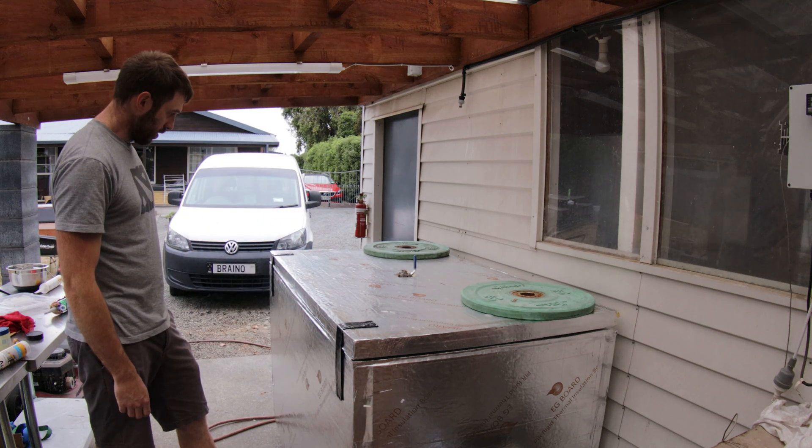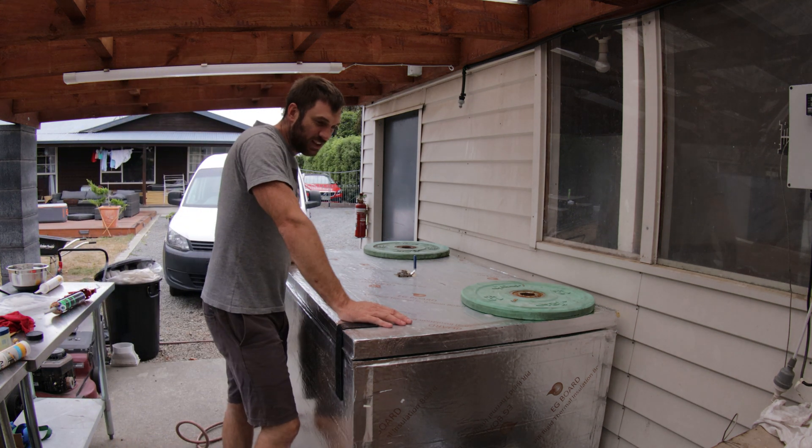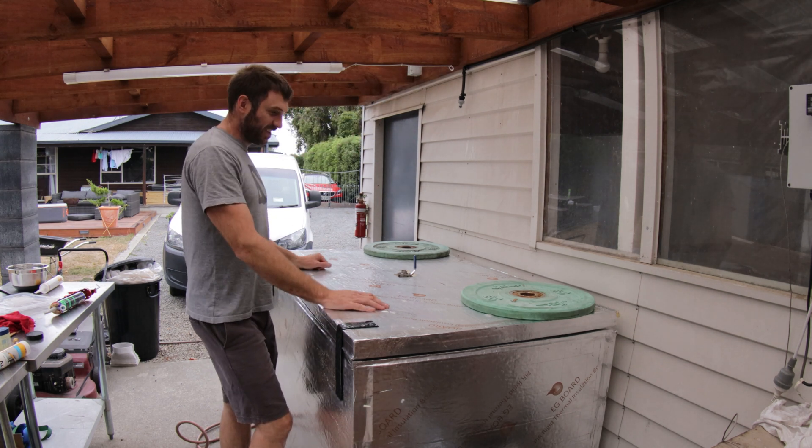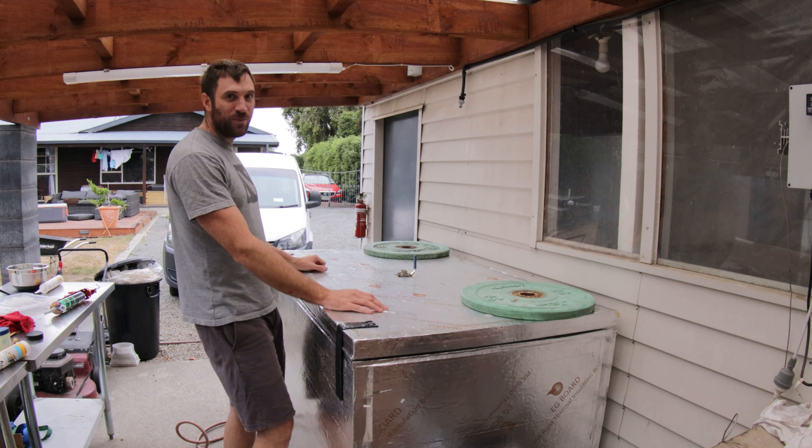Doesn't that look good — like a giant bloody treasure chest. If you were a pirate you'd be pretty happy.